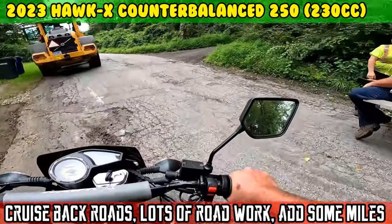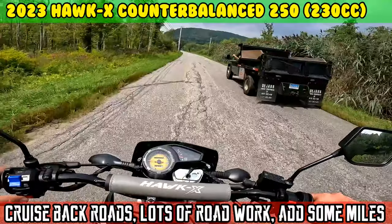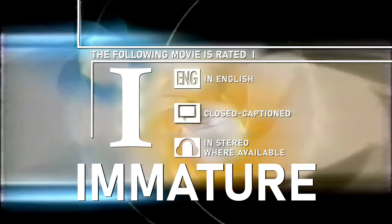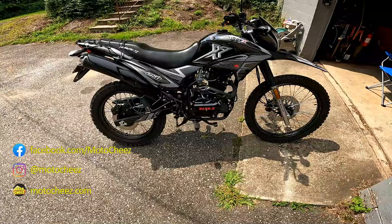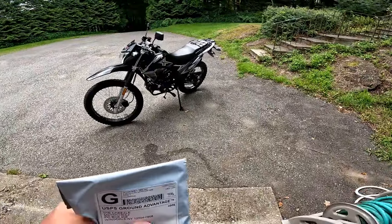On today's episode of Motocheeze. The following movie is rated I. Want a good cheap affordable bike? X gonna give it to ya. Let's take a ride to the post office and put a few more miles on the Hawk X.